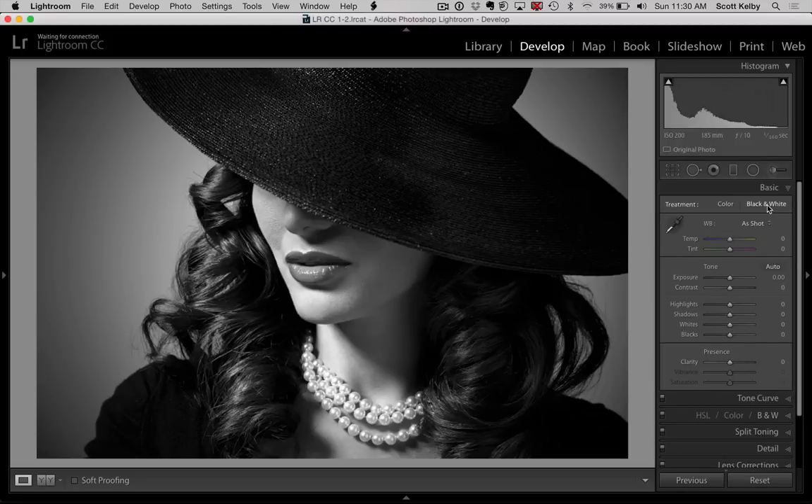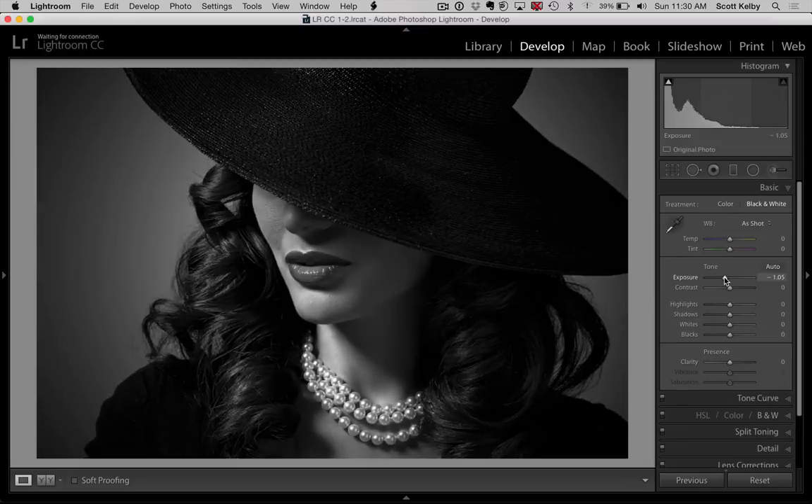Step two is to darken the exposure. You have to kind of darken the exposure for those beams of light to come through, so we're going to go down and lower the exposure, something like that. Now we're just going to create our beams of light.